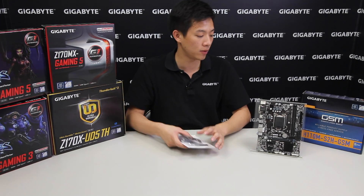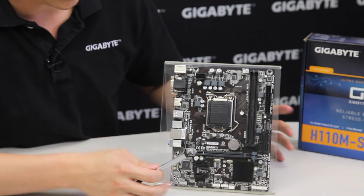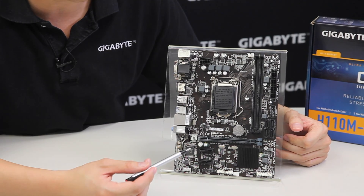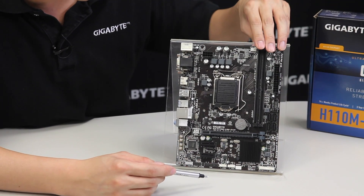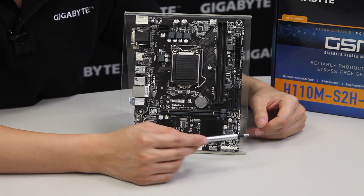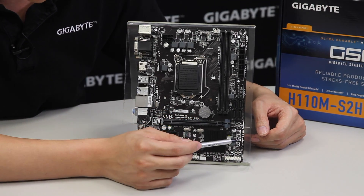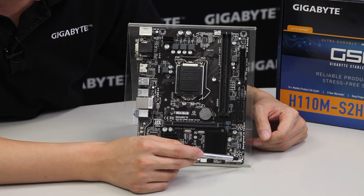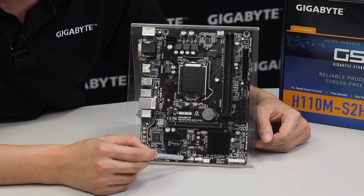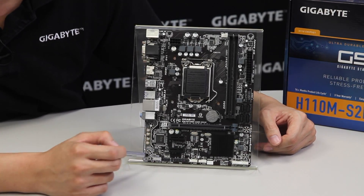So let's set those aside and talk more about the board. It has two DIMM slots for DDR4, the 24-pin power connector, a USB 3.0 front panel connector, four SATA 3 ports which allow for 6 gigabits per second throughput, your front panel headers, two USB 2.0 front panel connectors, a TPM connector, as well as your audio and COM ports.